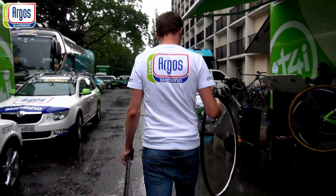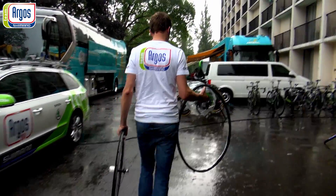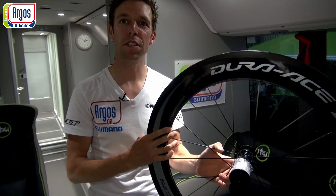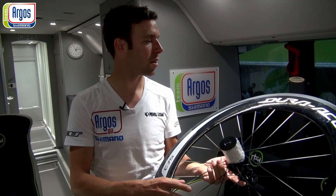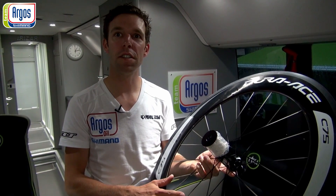We have here the new C75 Shimano Duraace wheels. Very stiff, very aerodynamic. The guys will use this in the flat stages, in the sprint stages. Maybe not the front wheel when it's too windy, but for sure they will use this rear wheel.